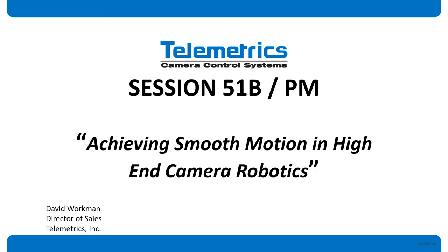Hi, welcome. Good afternoon. I hope everybody had a great lunch. Welcome to the afternoon session of Camera Robotics with Telemetrics. We have a full room today, so I appreciate that. Got a couple of people still getting settled down in the back, but I'm going to go ahead and get started. I'm David Workman, Director of Sales with Telemetrics, and we're going to be talking about Camera Robotics today.